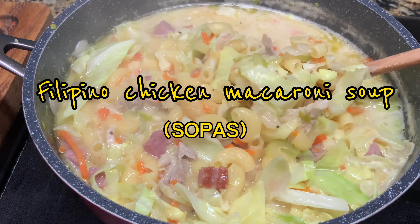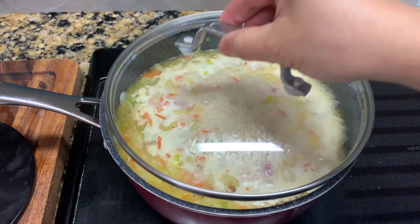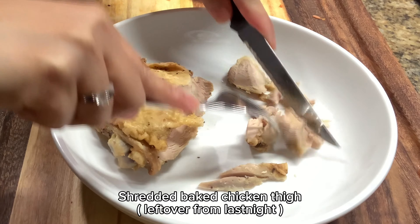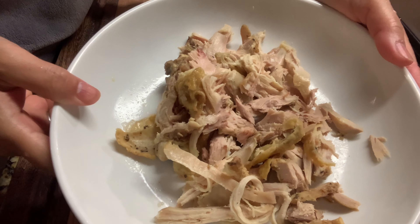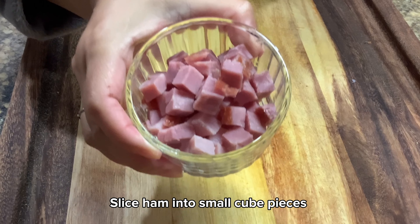For today's recipe, Filipino style chicken macaroni soup called sopas. Let's gather all the ingredients. Optionally, we can add a slice of ham.